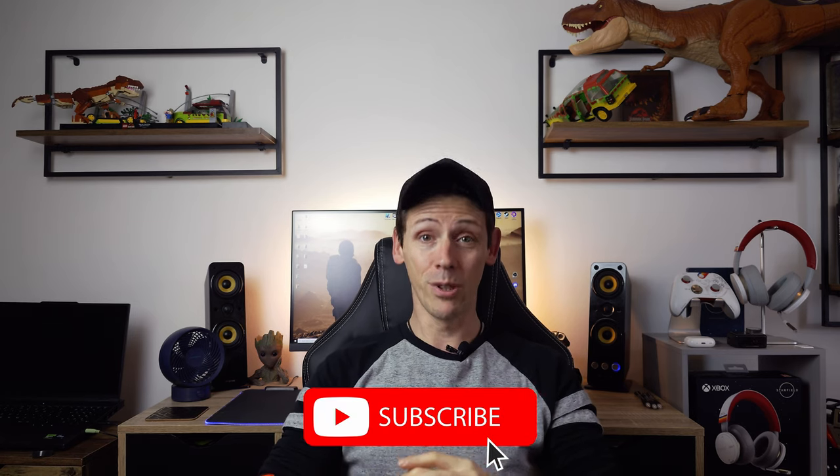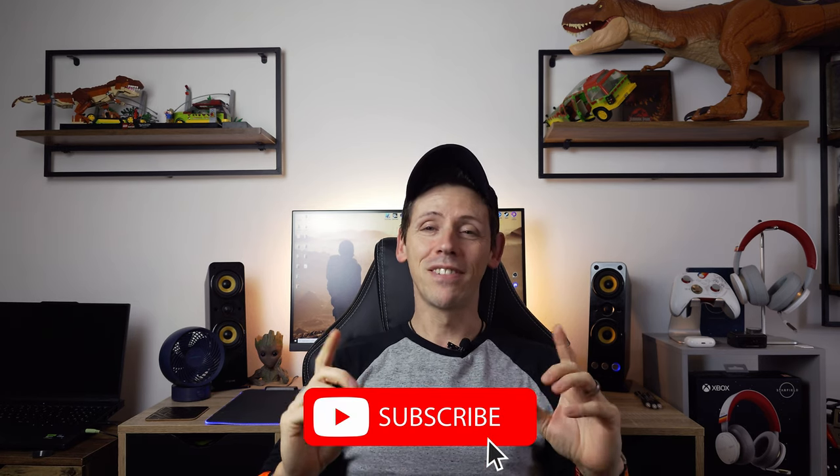Keep it going — obviously if you haven't subscribed, just give it a cheeky subscribe, that would help me a lot. Now this is going to be my last video of the year and to finish 2023 with a bang, I thought I'd do a little round-up, a little summary of all the accessories that I use and recommend. All the products I'll be talking about today will be listed in the description, so without further ado let's get going.